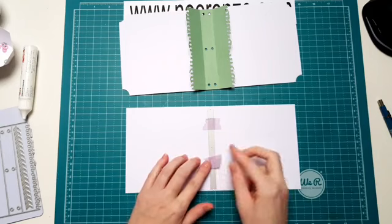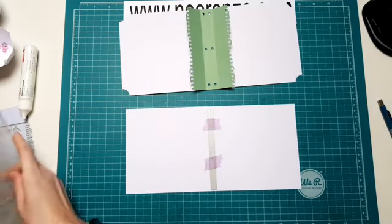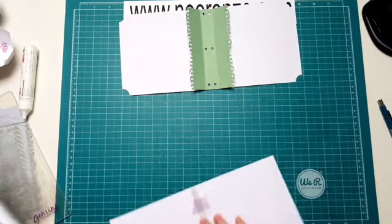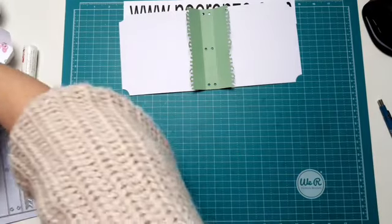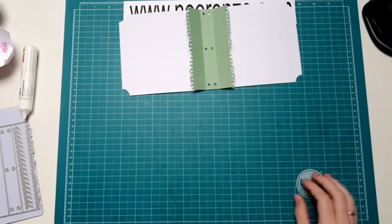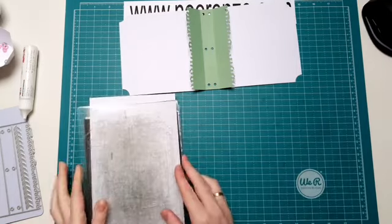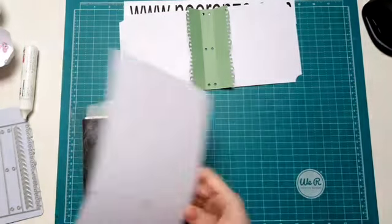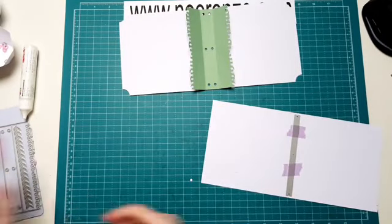Ik moet toch even mijn machine aanzetten, dat gaat eventjes weer wat lawaai maken. En dan haal je hem door je stansmachine.